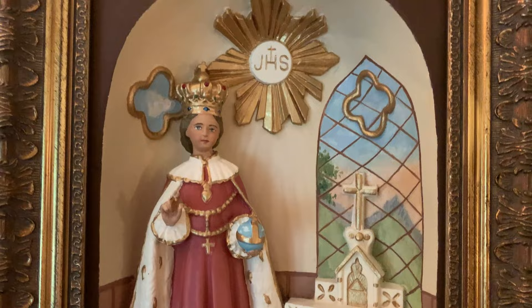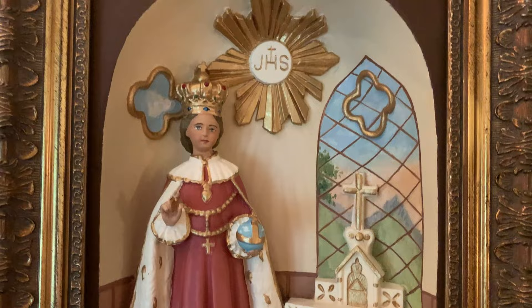Its beauty lost over the decades, the shattered relief of the Divine Infant is restored, repainted, and reframed, and now it's ready to return to its faithful owner in Nova Scotia, Canada. Thanks for watching.